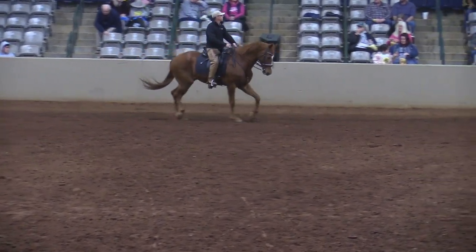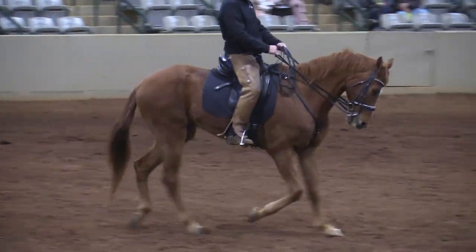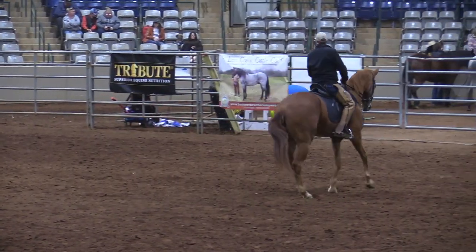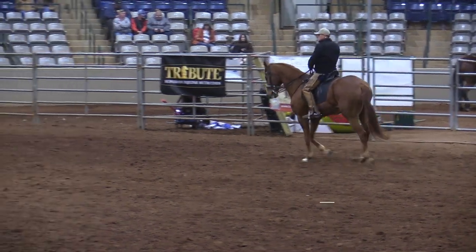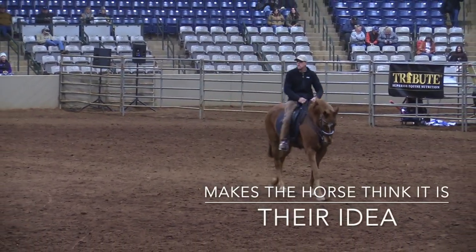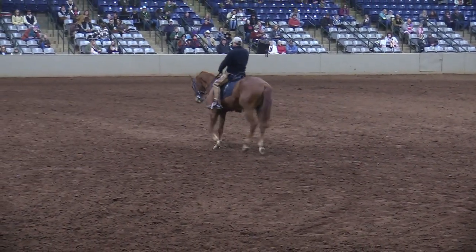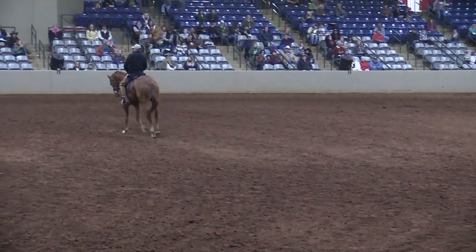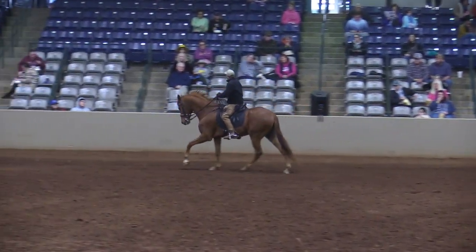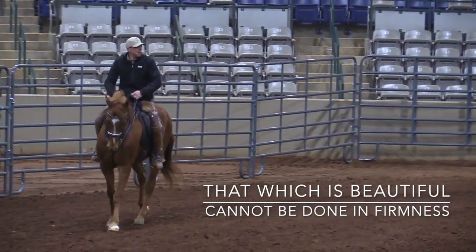As the outside shoulder comes back we could strike off a canter — there's a timing to it. The correct feel at the correct time makes the horse think it's their idea. If we use the wrong feel at the wrong time, the horse feels forced and you're going to facilitate brace. That which is beautiful cannot be done in firmness.